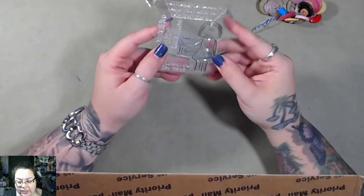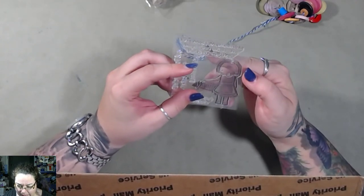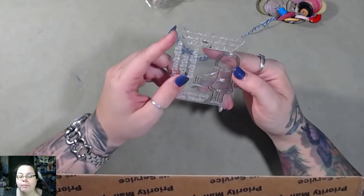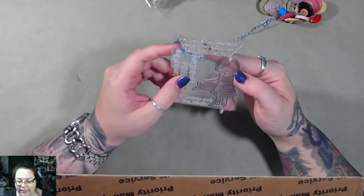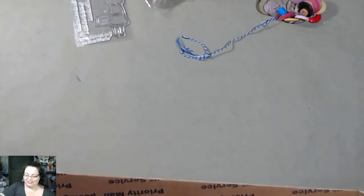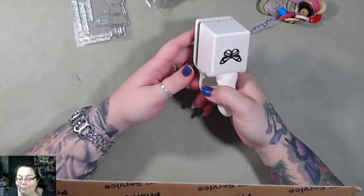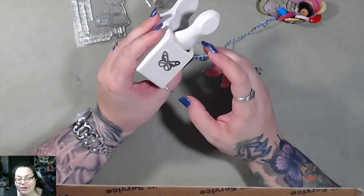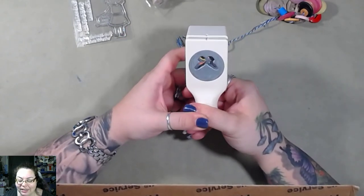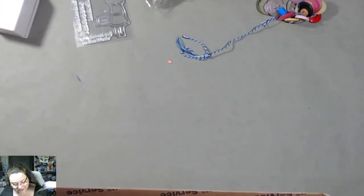All right, this is a little girl stamp. 'The most memorable days end with the dirtiest clothes' — that's cute! Oh, that's funny — I just got rid of a whole bunch of punches but I didn't have this one. I had the border and the corner, and now I've got the regular butterfly, so that's cool.